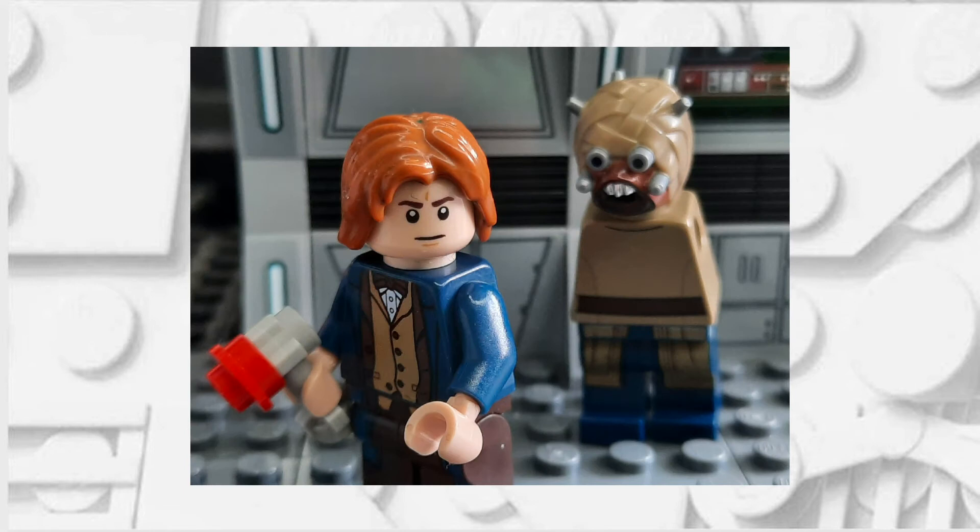With that said, thank you for watching today's tutorial. I have a few more Doctor Who customs planned for the future, which should be nice.